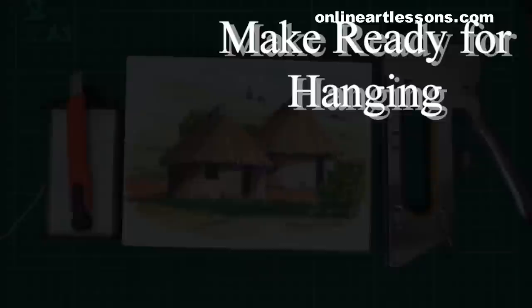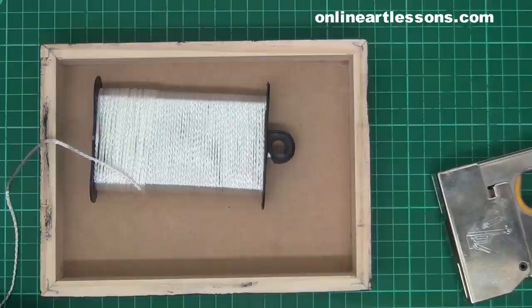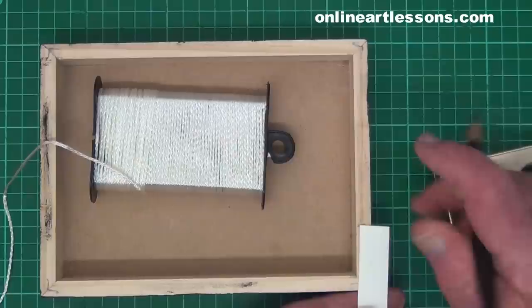This application seals the edges from moisture entering in under the paper and causing discoloration and or mold forming. To make ready for hanging, we need some strong twisted nylon cord, a craft knife, a pencil, and a large heavy stapler. Don't try and use the small stapler used for stapling a few sheets of paper together — it will not work. The box frame is in the upside down position; it is important to make sure the top of the painting is toward you.